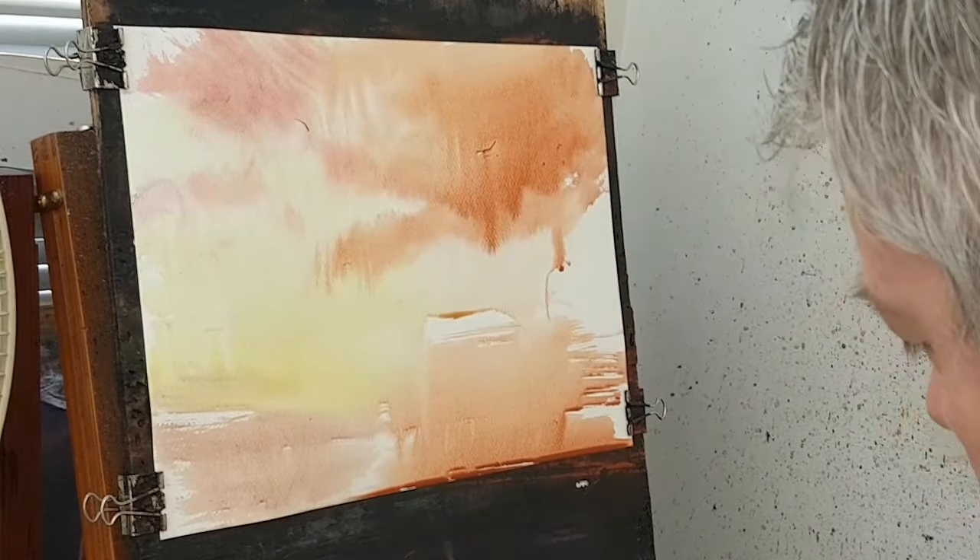Using the large Ron Ranson hake brush I'm going to try and add a massive amount of colour and see how I can do it without making it too muddy. Something I often do is just over-mix everything and so instead of some nice bright colours it all just turns to one sort of grey mash.